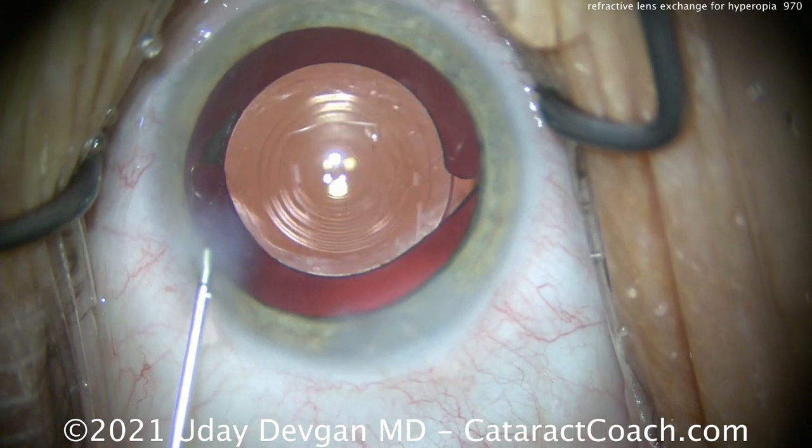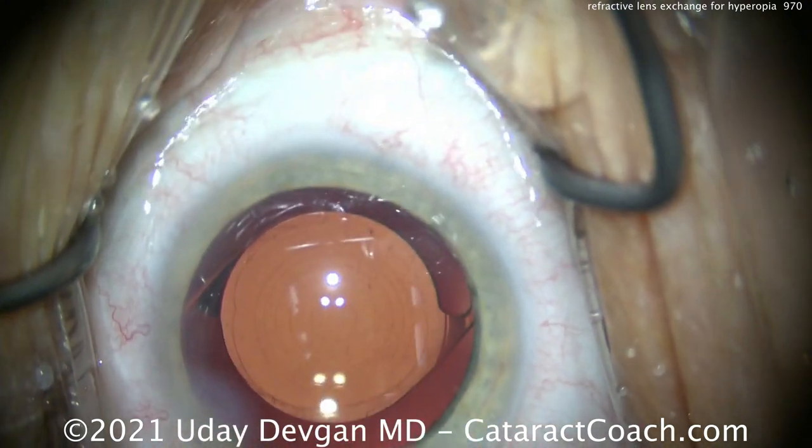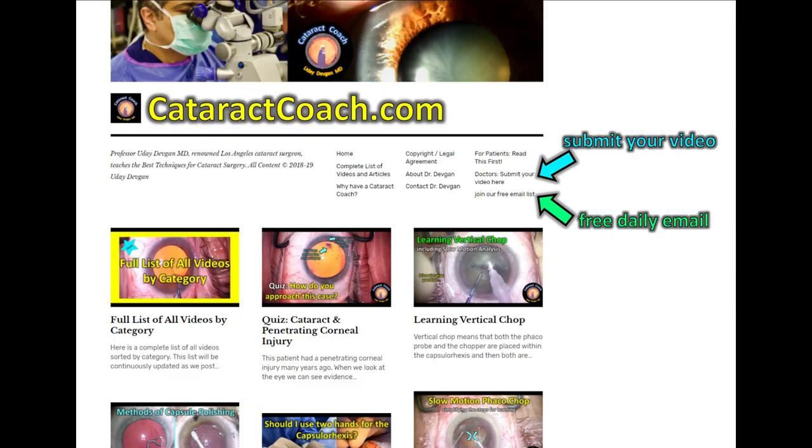I encourage you to explore this technique for the appropriate patients. Remember to check out CataractCoach.com — our teaching website has so much more material than just these YouTube videos. Check it out and subscribe to our free daily email. I promise you'll learn a lot. Thanks for watching.